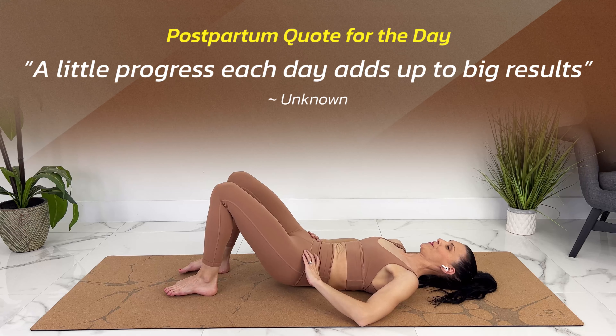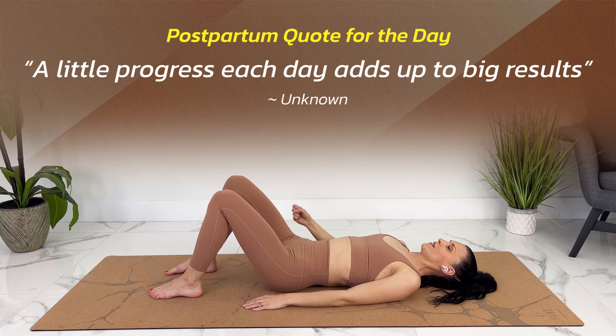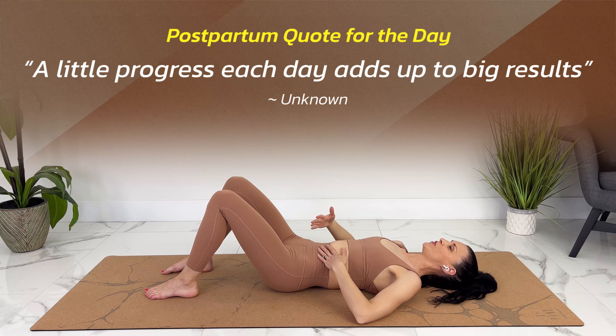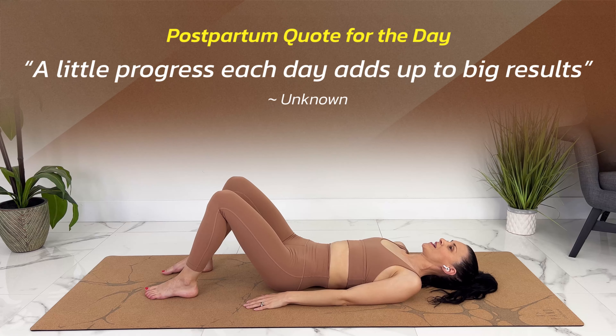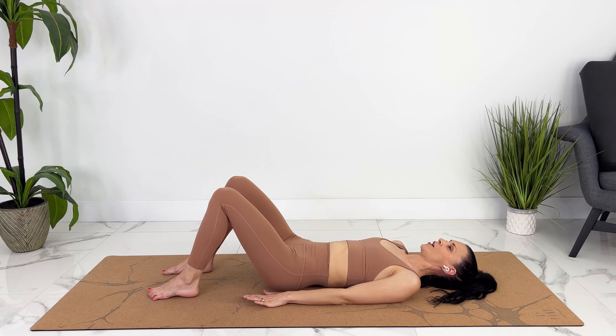Good. Last one. Good. Fully release. Relax. Let your pelvic floor go. As you inhale, you can almost feel your pelvic floor expanding a little bit. Exhale — it comes in a little bit. Not trying to control it, just trying to relax it as much as you can.